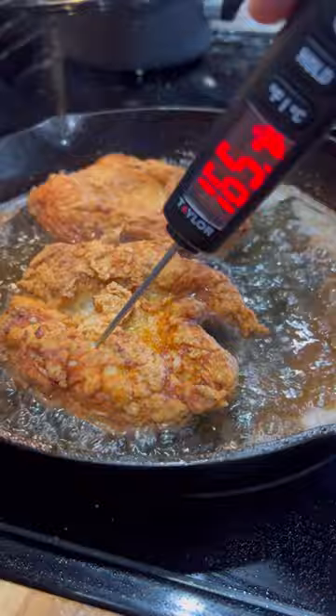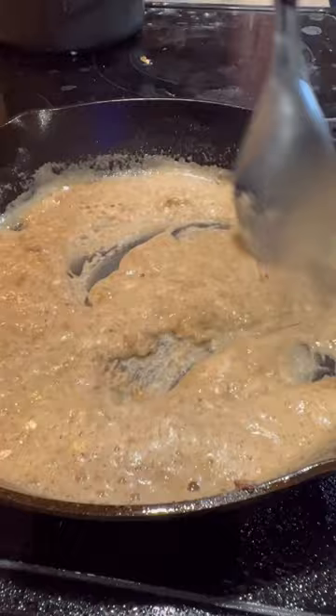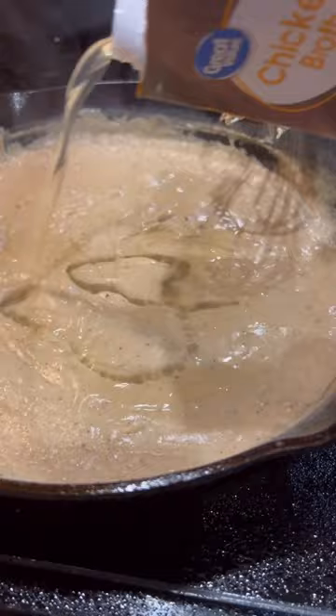Just keep doing batches until we get them all done. Put them in the oven so they stay nice and toasty. We're gonna straighten out our oil and put back our drippings with our flour and our butter for our roux. That's gonna come in with a little bit of milk, seasonings, and a little bit of chicken stock. You can use bouillon if you want to — it just gives it a little more pizzazz.